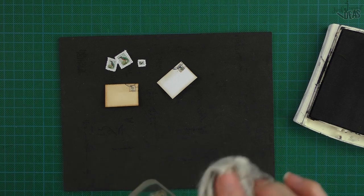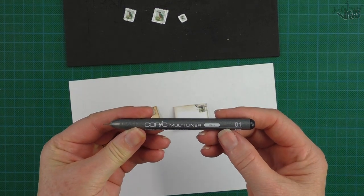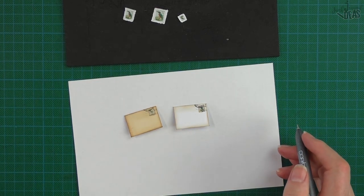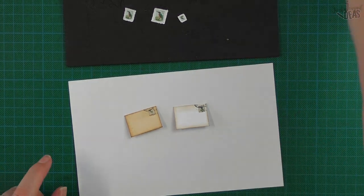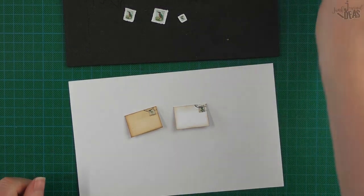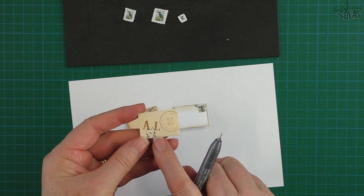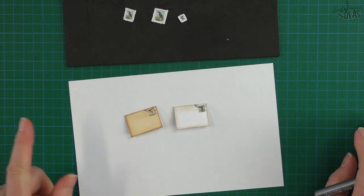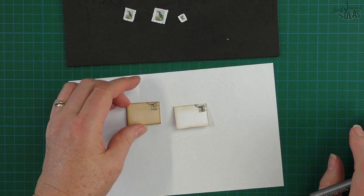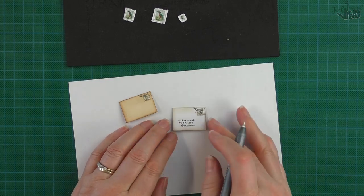If you want it to be a bit more authentic, I've got a Copic very fine multi-liner marker — you can actually hand-write an address on there. If you've got a tiny stamp you can stamp that on the front, or stamp somebody's initials, or put something smallish on there. If you don't like your own handwriting, get someone else to do it, or come up with some idea that will work for you. It just finishes it off that little bit more.